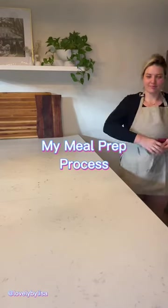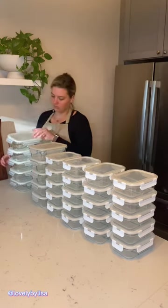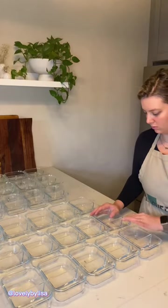Do you want to see my meal prep process? Let's go. The first thing I do is lay out all the containers. Now that everything's set, I can start the first meal.